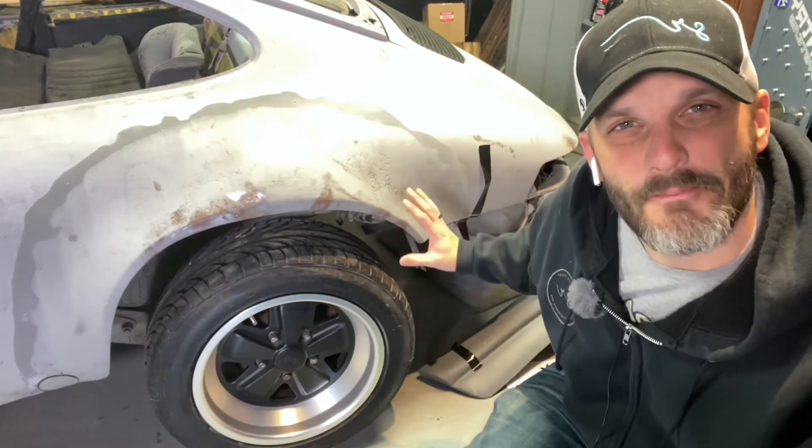This time on The Driver's Corner, we're going to be talking about Maxlite Fuchs replica wheels.